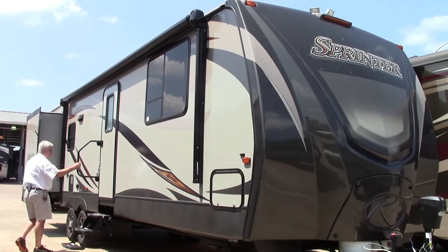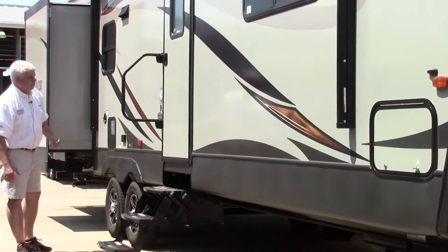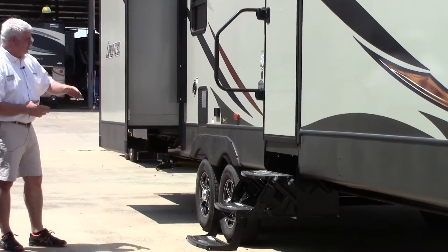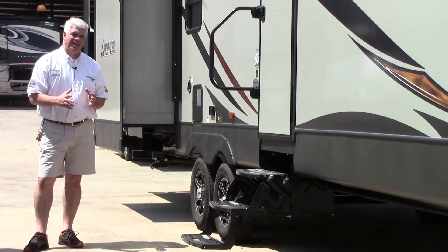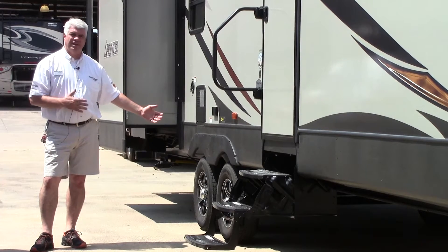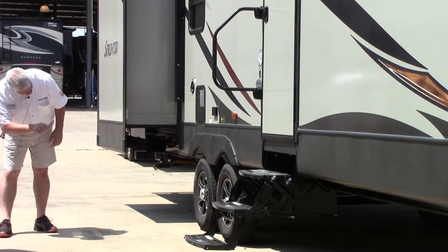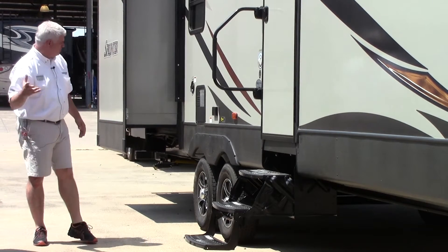There's a nice big grab handle here, so if you need a little assistance getting in or out of the coach, you just take hold of that and it's easy to get in. These also have the correct track steering system. What that is, is a way that you can align your tires. Say you're going down the road and hit a curb and find that your tire on your right side is a little out of alignment — you can measure it and there's a little mechanism right here that you can adjust. If you're not handy and want to bring it to the dealership, we can do it as well.